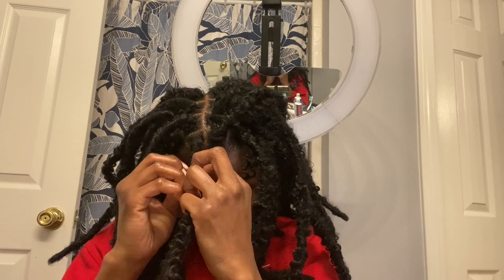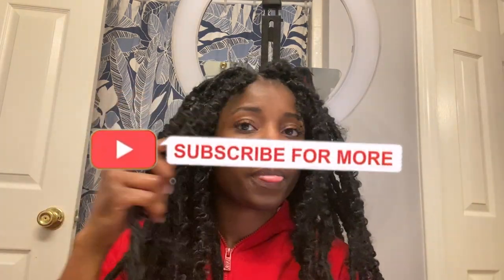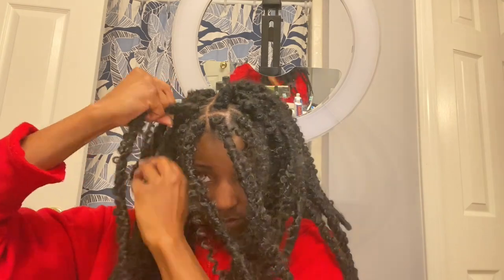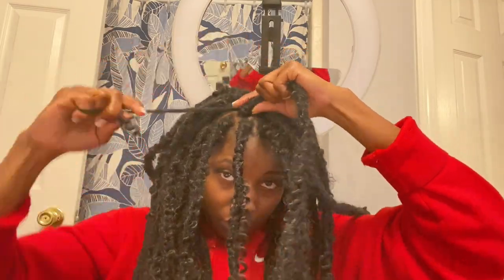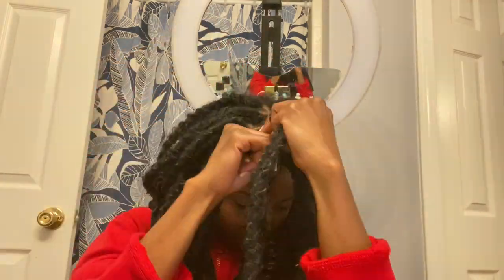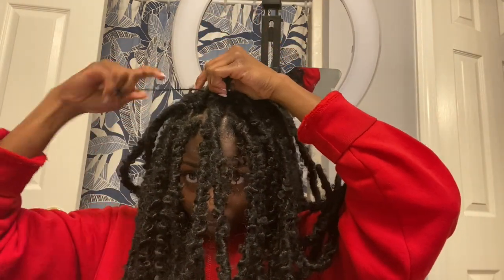A good thing to note is that once I got the curly pieces positioned however I wanted them, I put a knot at the end to make sure the hair is secure. Like I said, I'm all about security — I do not want anything to come out or come undone. So make sure you put a knot at the end of the curly pieces once you add them in.